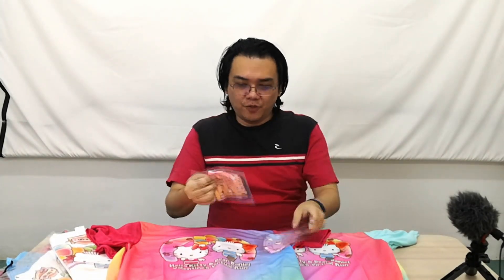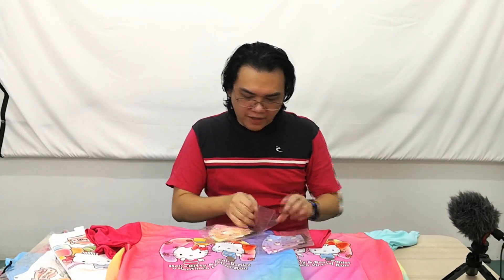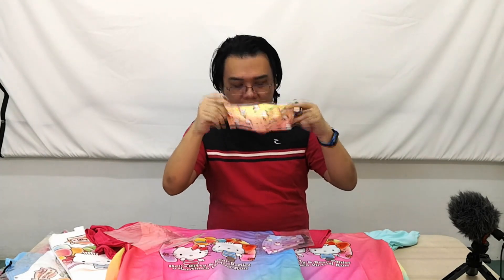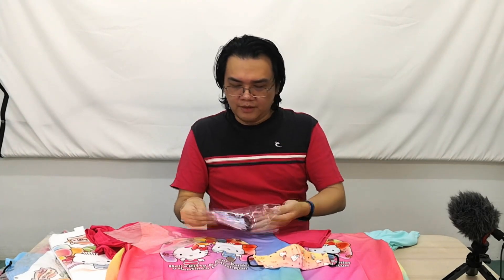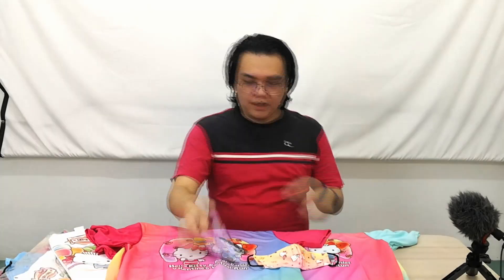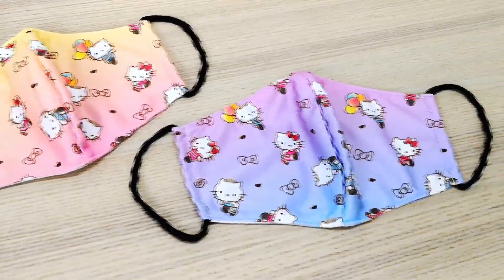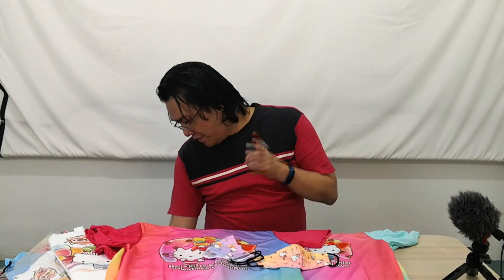Next up: two face masks, one for each participant in different colors. I should wash these before putting them on my face. One seems slightly smaller than the other. Trying one on — it fits well enough, just a little tight around the ears. Everything needs to be washed before wearing.